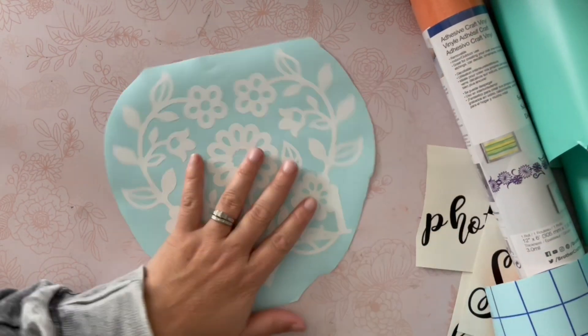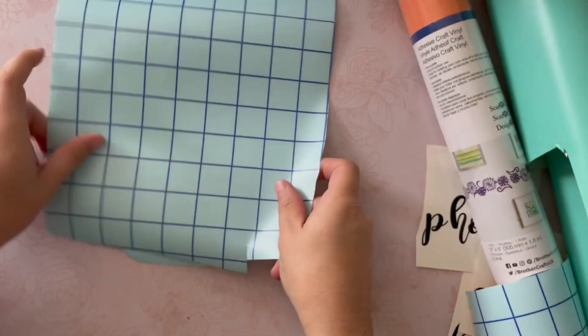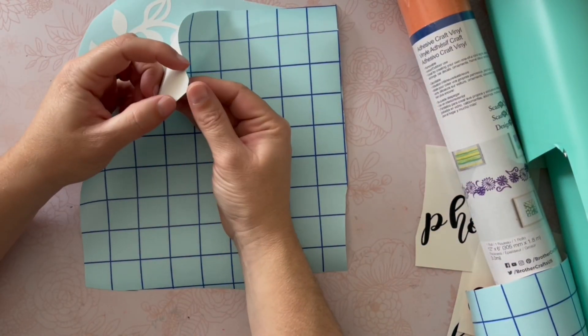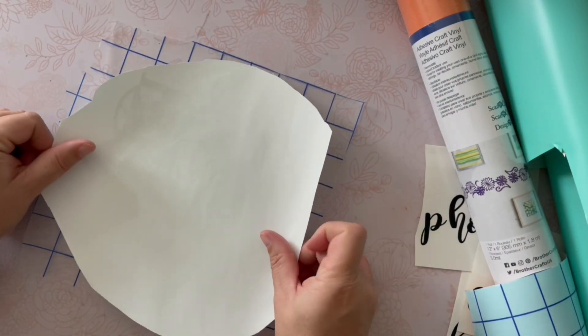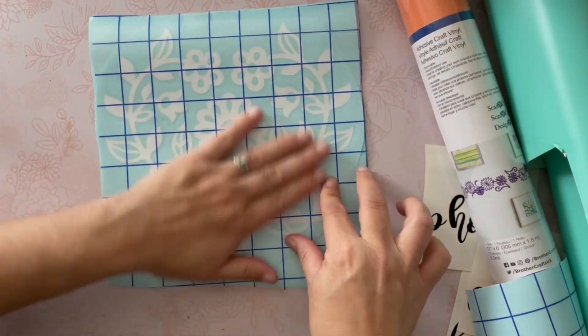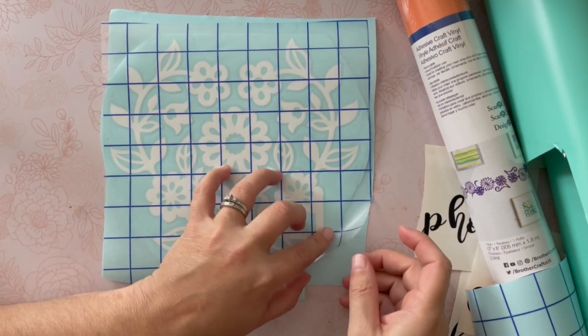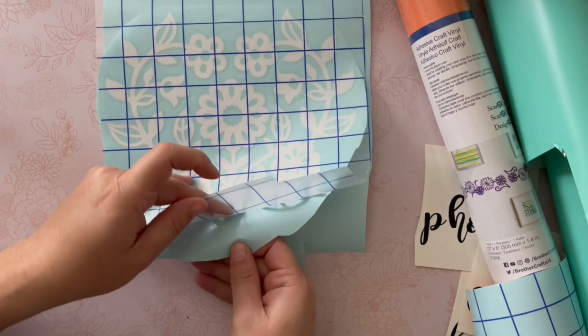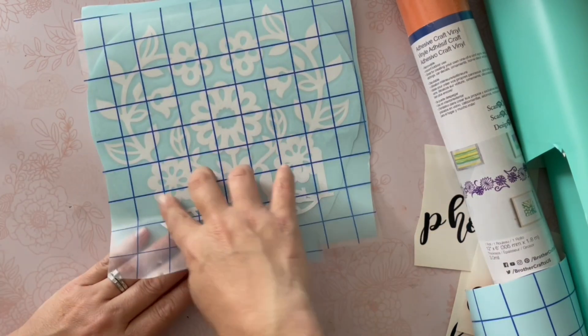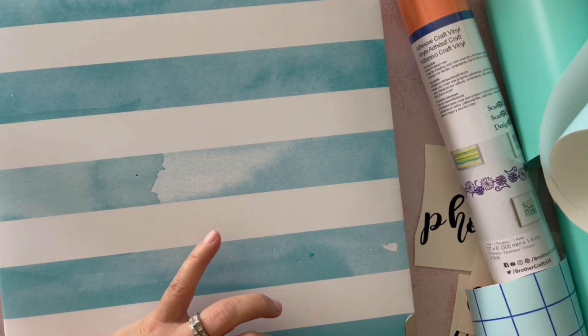Once everybody is weeded and ready to go, I'm ready to put this onto my project. The first thing I'm going to do is take my transfer material — the gridded sheet you see here — which will pick up my vinyl sticker and help me transfer it onto my project surface. You're going to want to really press; sometimes it takes a little more than others. The transfer material can be used over and over again, but the newer it is, the quicker it picks up.